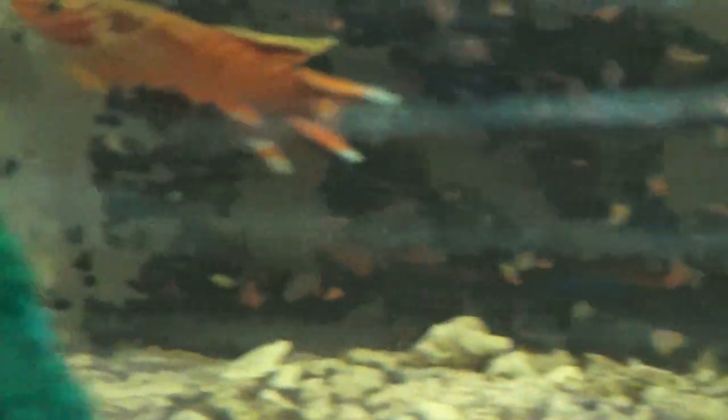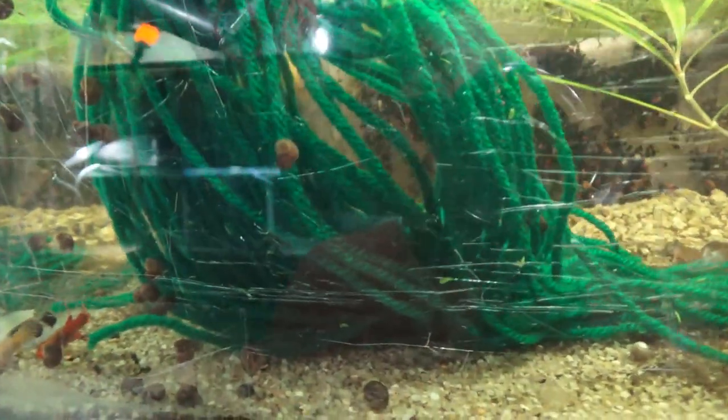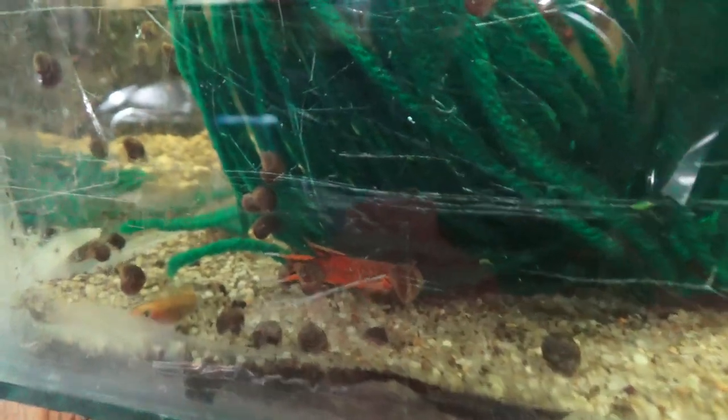We also have a couple of pairs left of proven breeding pairs — these are your orange lyretail killifish. There's a male broadside — absolutely stunning, one of my favorite killifish. Very easy to breed, though a little more time goes into rearing and raising the fry. I'll do an in-depth video after the aquatic experience, so not until mid-November-ish. You can see the female there.